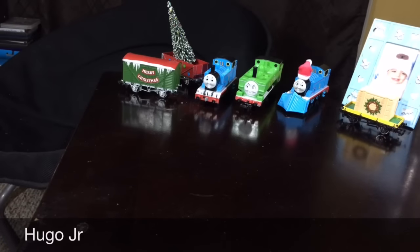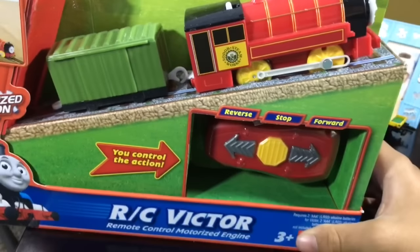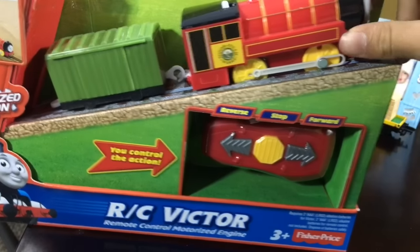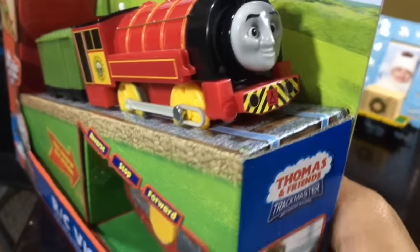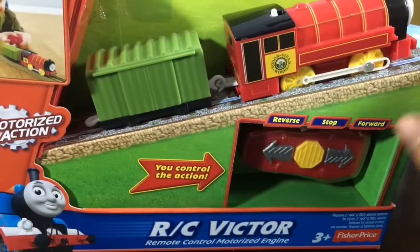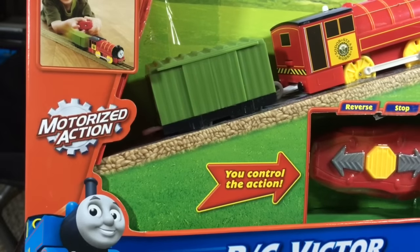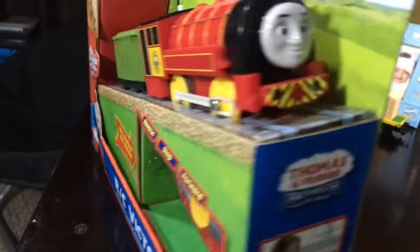Hey guys, welcome back to our channel! We're unboxing something different — oh my gosh, this box is huge! RC Victor — this is an old Track Master, as you can see. It's very dusty because we haven't opened it in like 50 years — not true! Reverse, stop, forward — RC Vector, you can travel with motorized Track Master, three-plus. That's the face.